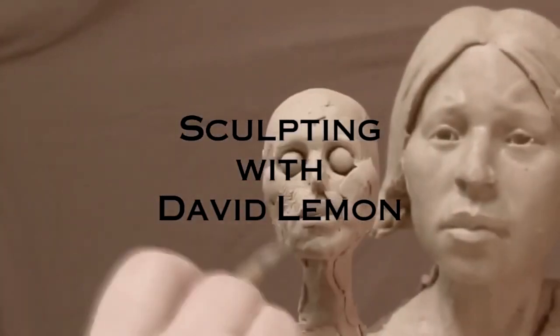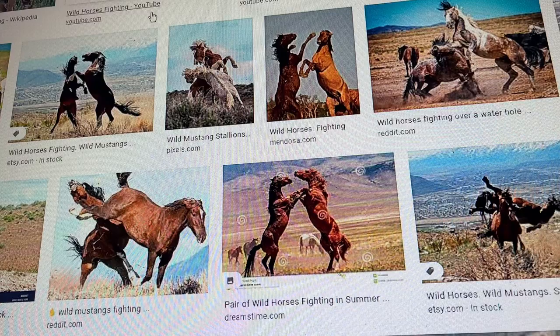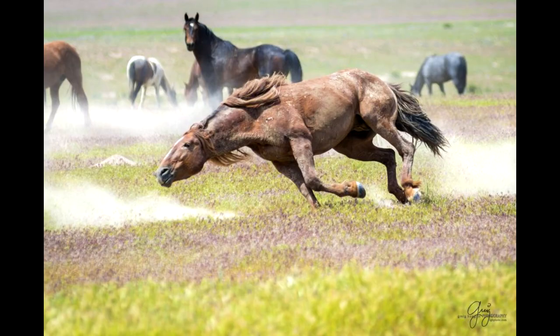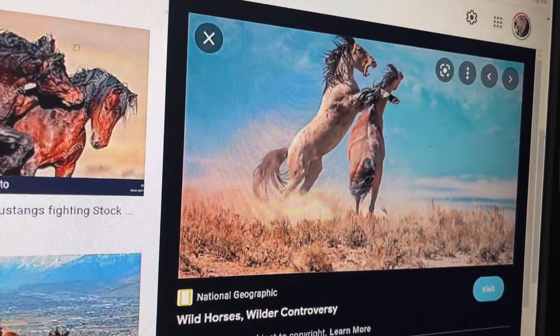Time to play with some clay. I just wanted to show you what I'm thinking of doing. I'm thinking of doing two fighting horses — I did one many years ago back in the 90s, and I really want to do another one. I want to do a small one. The one I did was so big it cost a fortune to cast and a fortune to buy.